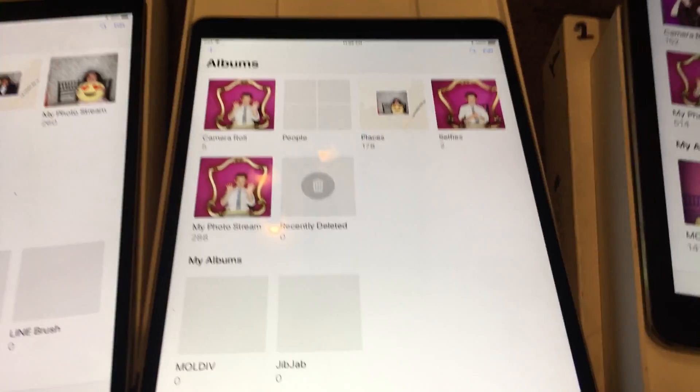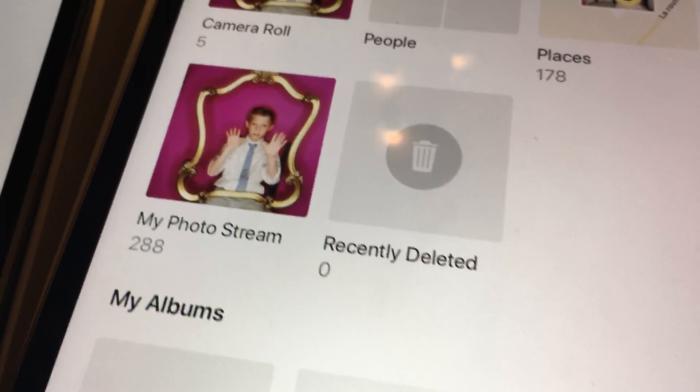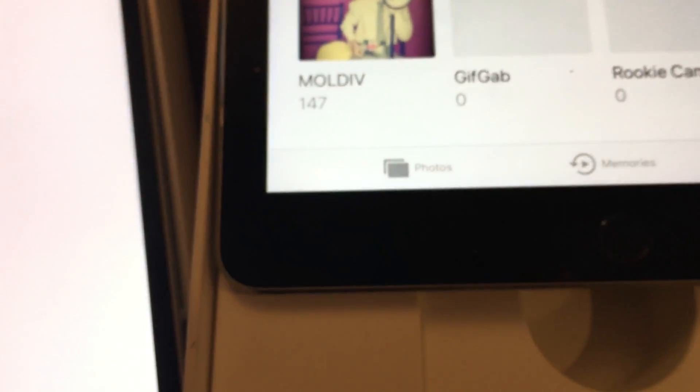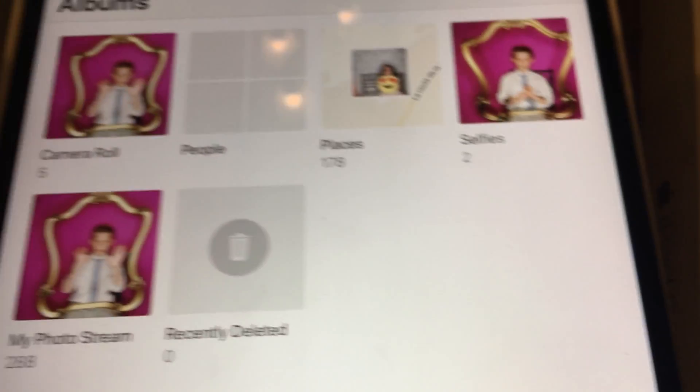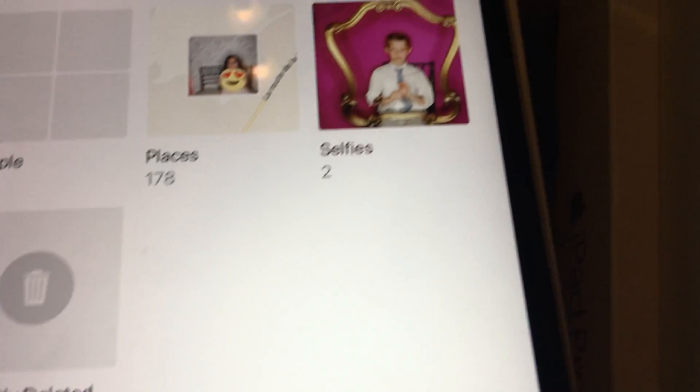Hey, what's up guys, it's Matthew. We're gonna be looking at photo streams on iPads today and why your photo stream might fail to load some of the photos. All the other iPads have 500 photos, but for some reason this one's stuck at 288.